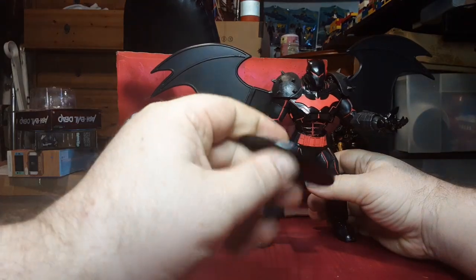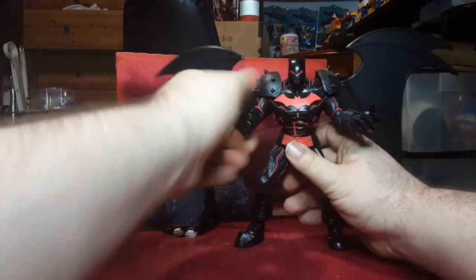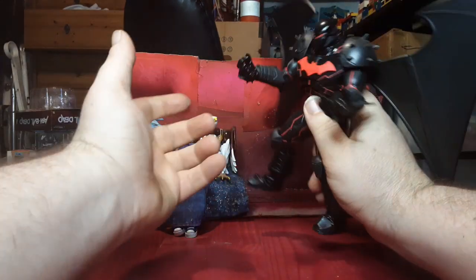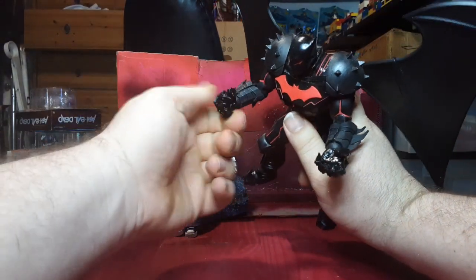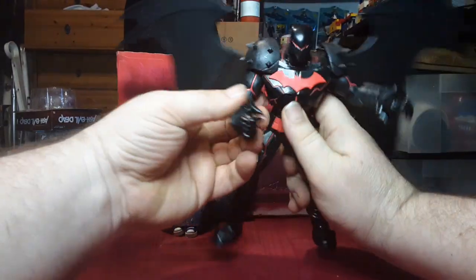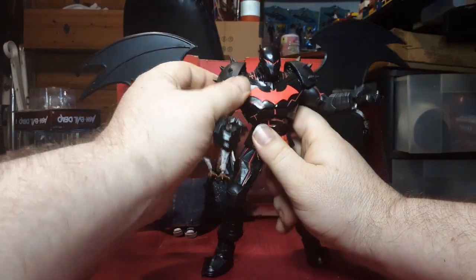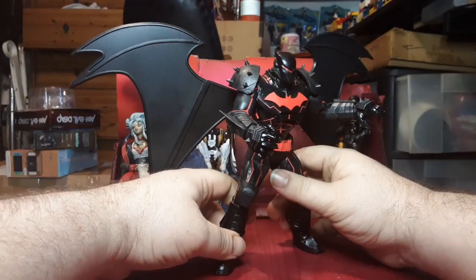Let's go ahead — the DC Multiverse guys all come with a nice display plate. I remember him coming with two sets of hands, but I cannot find the other set of hands. So hopefully he didn't come with an extra set of hands — I'm thinking of another big old beefy guy that came with two sets of hands.